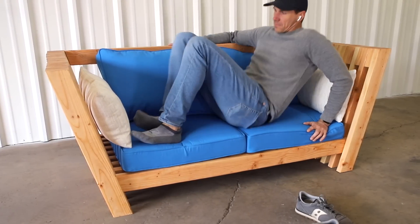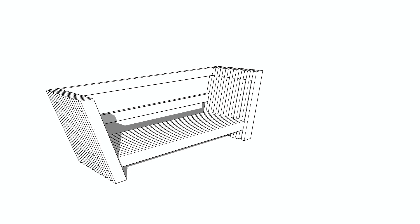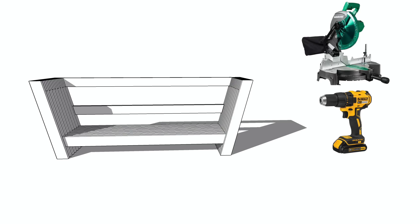This week I'm making a simple modern DIY sofa using only 2x4s and three power tools: a miter saw, a drill, and a sander.